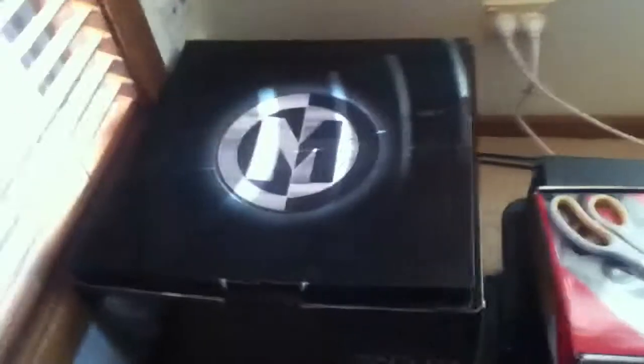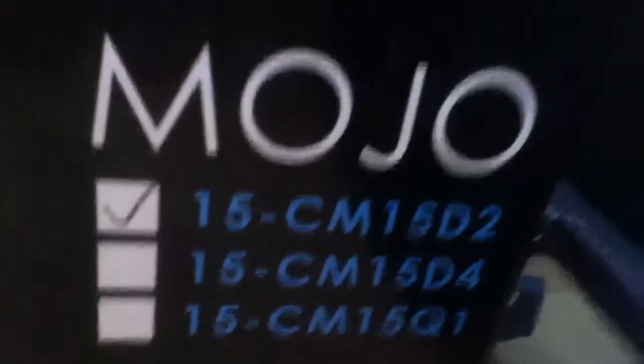I'll start with the sub. He's had this for quite a long time now, he just hasn't had the gear to put in it. It's a Mojo 15, a 15-inch dual voice coil, which is 1750 RMS and 3500 max power - but don't worry about max power too much.